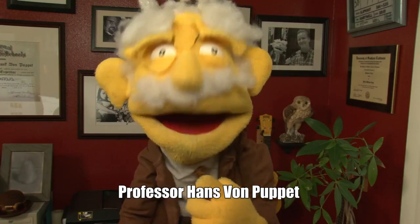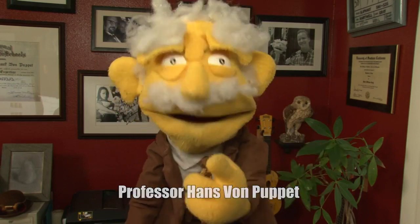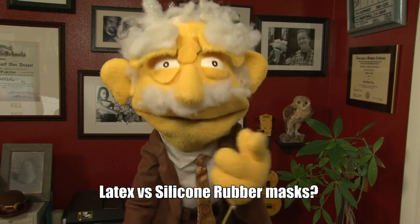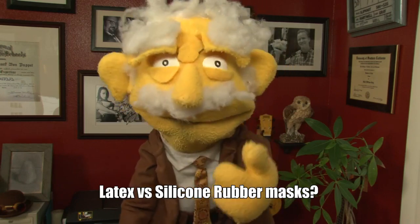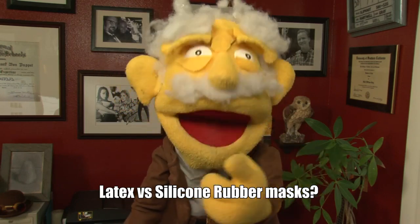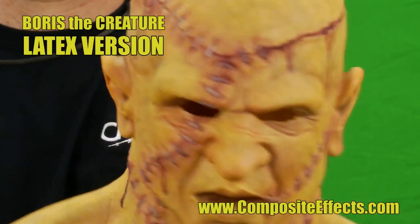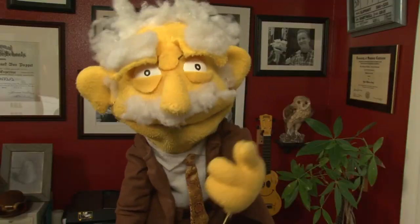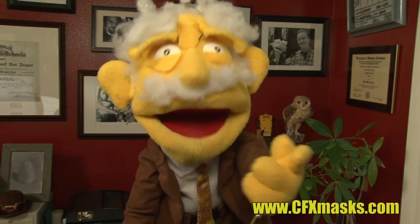Hello, my friends. I'm Professor Hans von Puppet. I'm here today to talk to you about silicone rubber Halloween masks. More specifically, the benefits of a silicone mask over its latex counterpart. For demonstrative purposes, we'll be looking at the Boris the Creature mask provided by internationally known mask maker Composite Effects, or the abbreviated CFX masks.